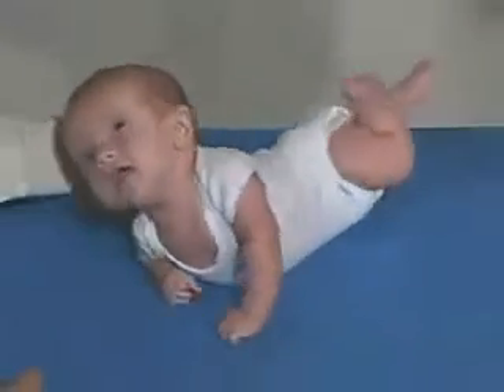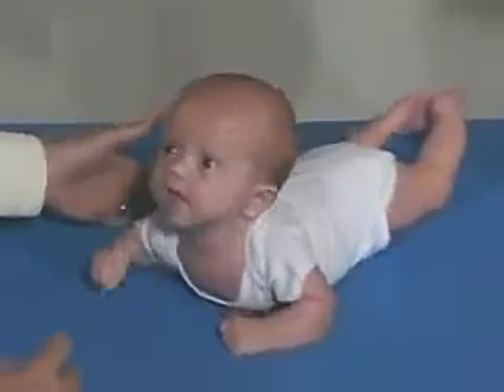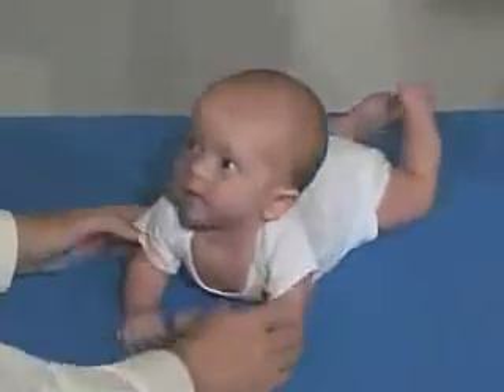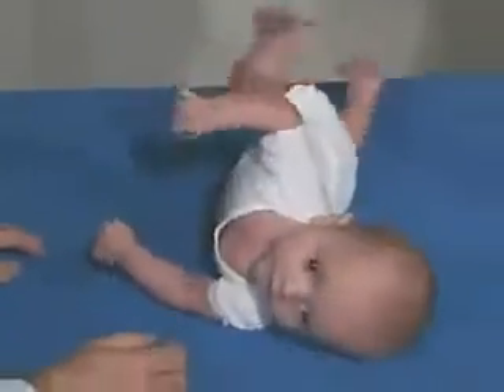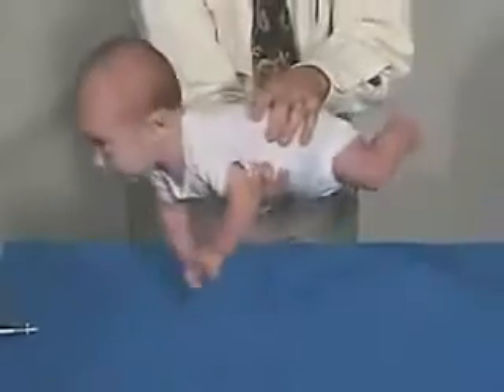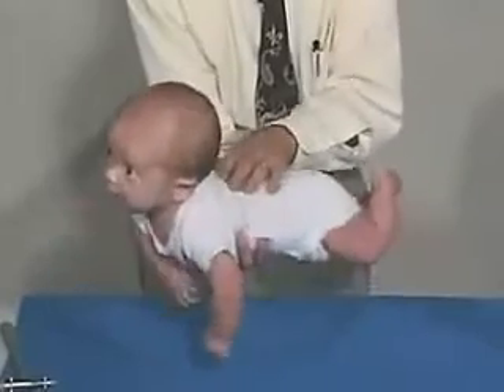And he can do it — just about made it. Very good. His head's up, his chest is off the mat, he's got his arms here. And that would be a good position for his age. And there he goes — he's rolled over. He gets his head up.